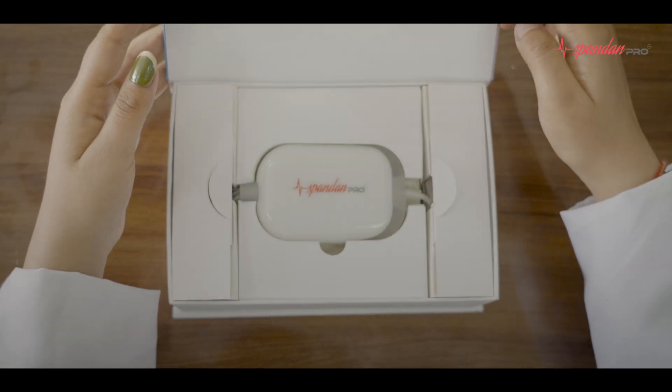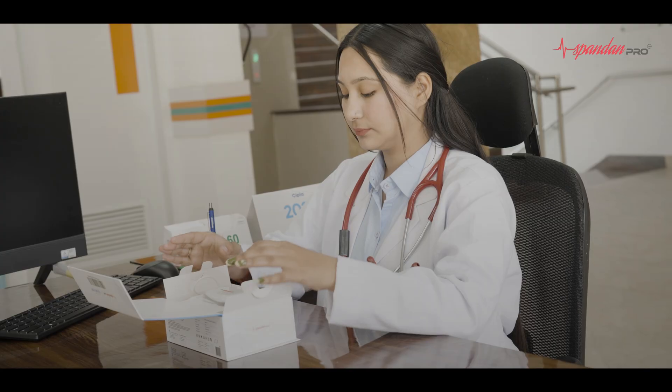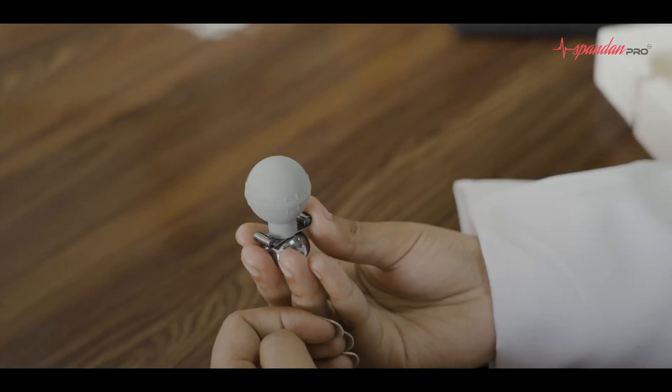Spandhan Pro 12 Lead ECG Machine, specially designed for healthcare professionals. Let's learn how to use it. It comes with a detailed product guide, connecting cable, suction bulbs, and chest leads.